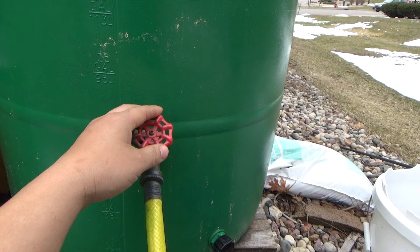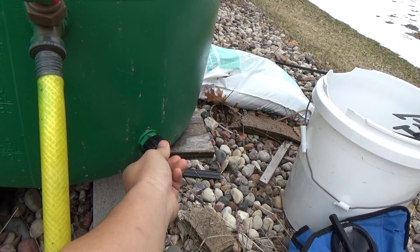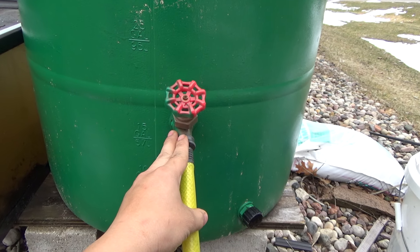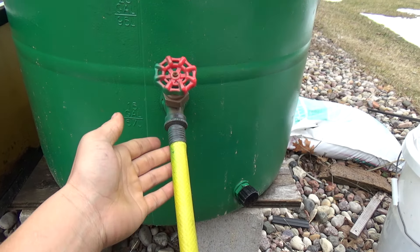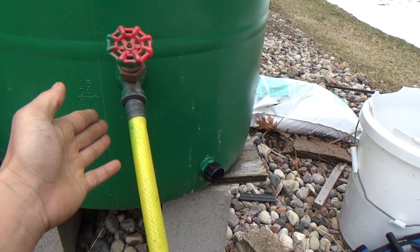I've got my little faucet here and my little drain plug here. You can actually buy a kit at Walmart — they should be selling them this spring for around $20. It'll come with the faucet and pretty much anything you need.